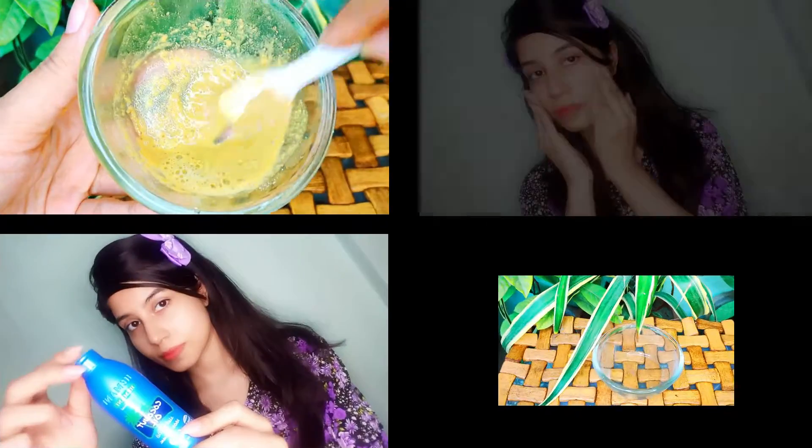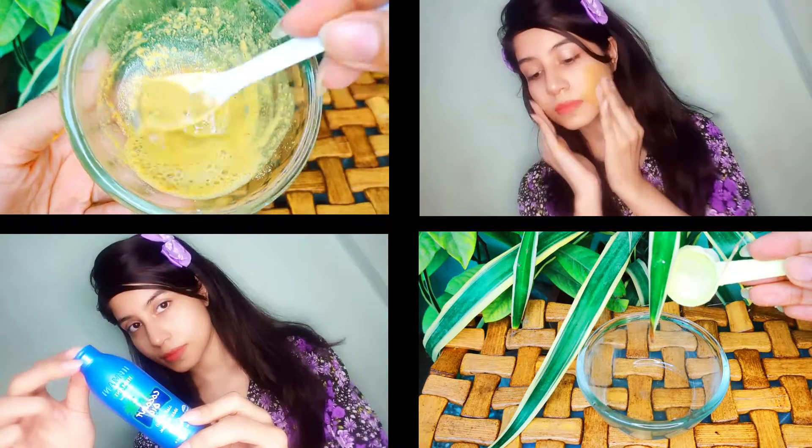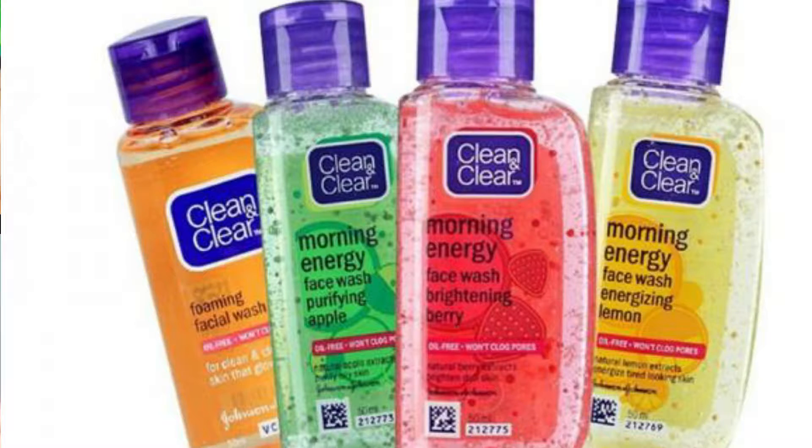Hello everyone, welcome back to my channel. In today's video, I will share face wash hacks that you can do to make your skin look flawless and acne free. This hack will make your face wash much more useful.